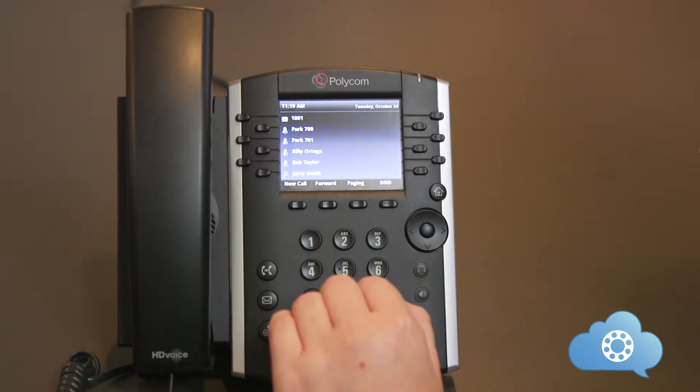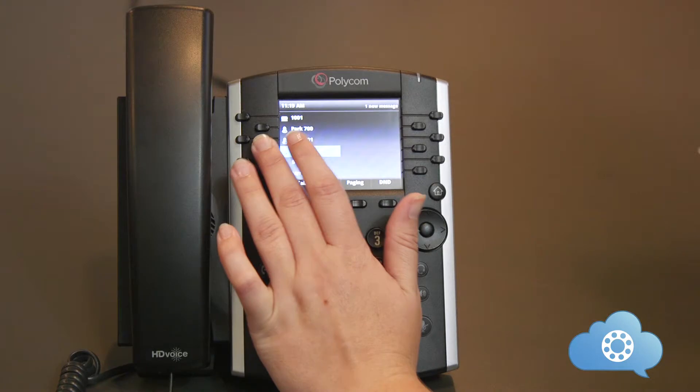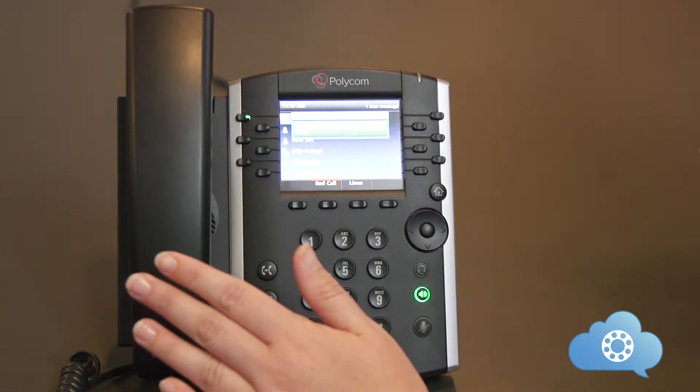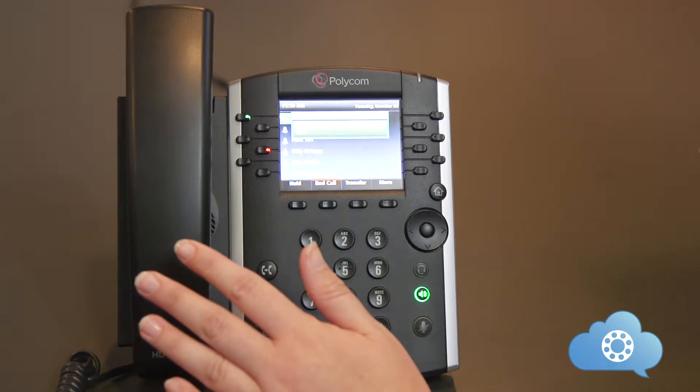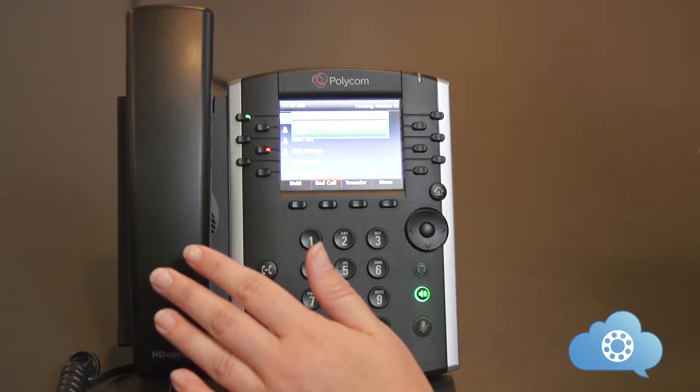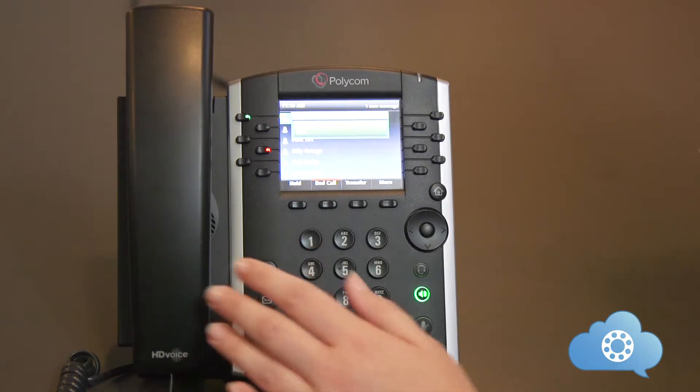Speed dial buttons are used for quick dial access, call pickup, and to see if an internal user is on the phone. If the button is flashing green, you can hit that button to pick up the incoming call. The button will light up red if that user is on the phone. If you would like buttons programmed, please reach out to our support department.